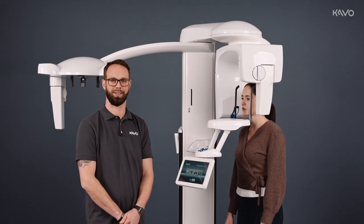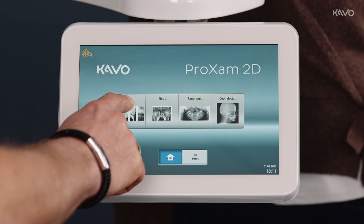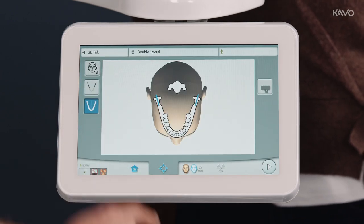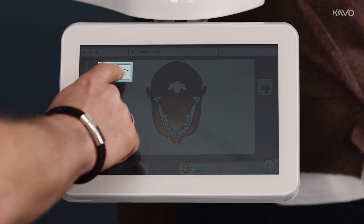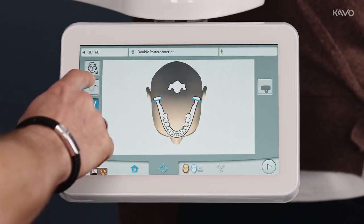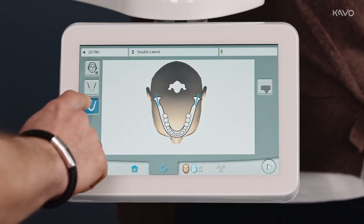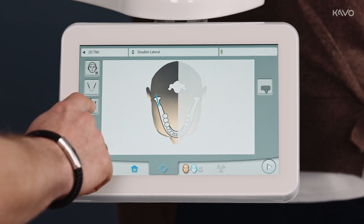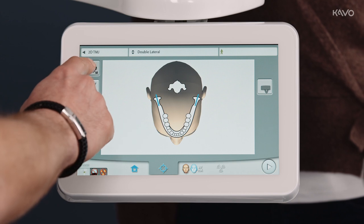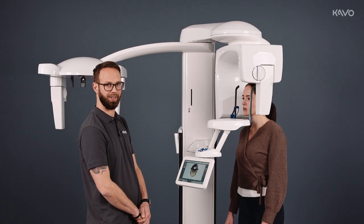To start the temporomandibular joint imaging process on our ProExam 2D, we go to temporomandibular joints on our display. Here we can choose double lateral or double postural interior. We can select a side or image both sides at the same time. Again, we are given the opportunity to pre-select the patient type.